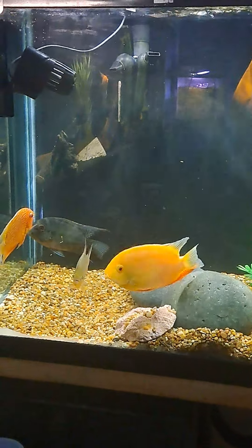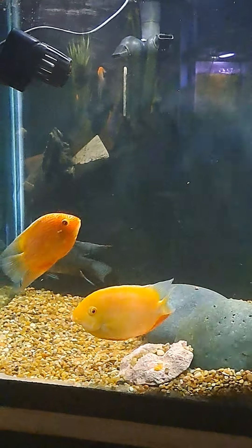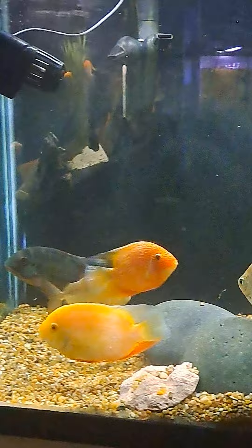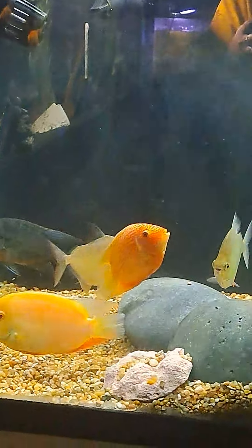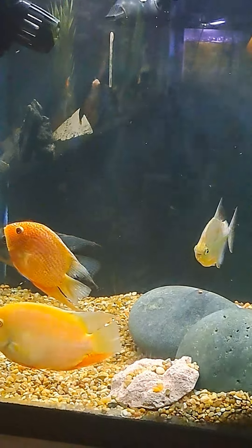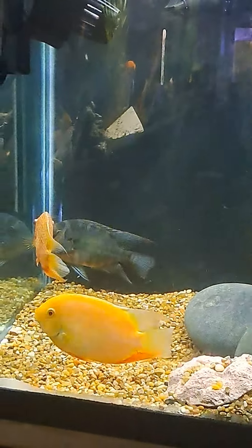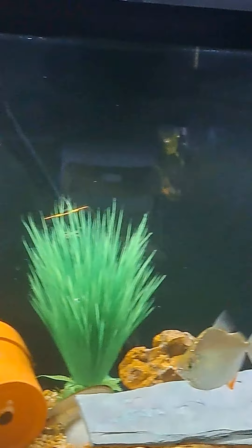I'm starting to talk to your favorite fish. This is my 125-gallon aquarium — my South American Cichlid tank. We were gone for five days, and all my fish are doing great.